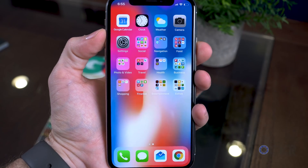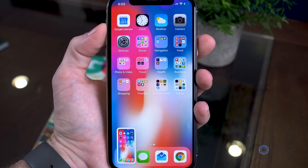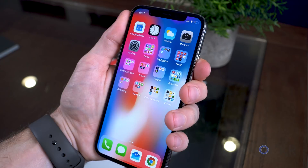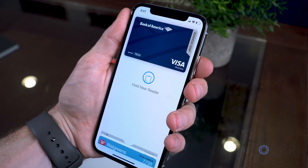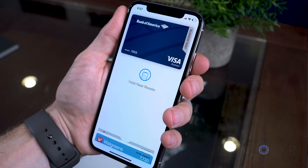To take a screenshot now, instead of home and sleep-wake button, you can hold down the volume up and sleep-wake button for a second until the screenshot appears in the corner of the screen. And lastly, you can double-tap the sleep-wake button to get Apple Pay to launch. If you have Face ID set up, it'll recognize you and you can just place your phone against a reader and you're all set.